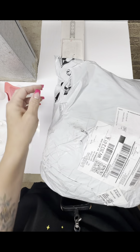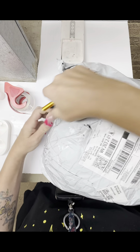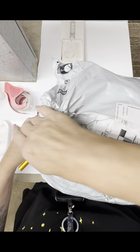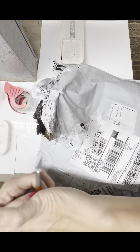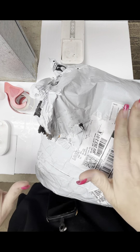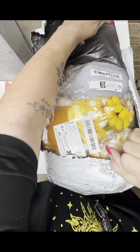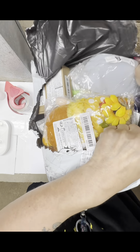It looks like the package was already starting to tear open, so I had grabbed my knife. Maybe I need it, but I don't think I need it. Not all of this is going to be associated with crafting. Some will, some won't.